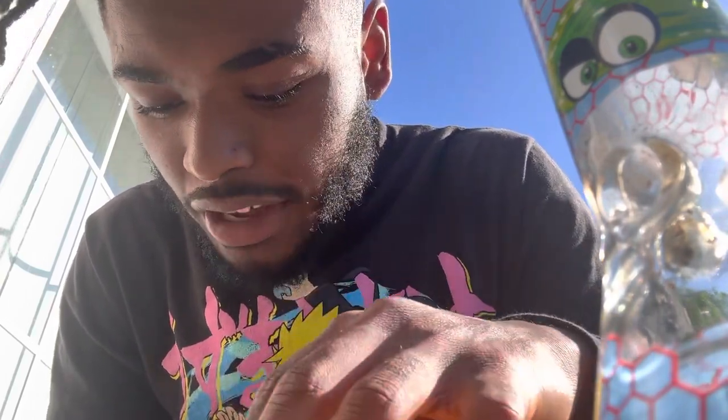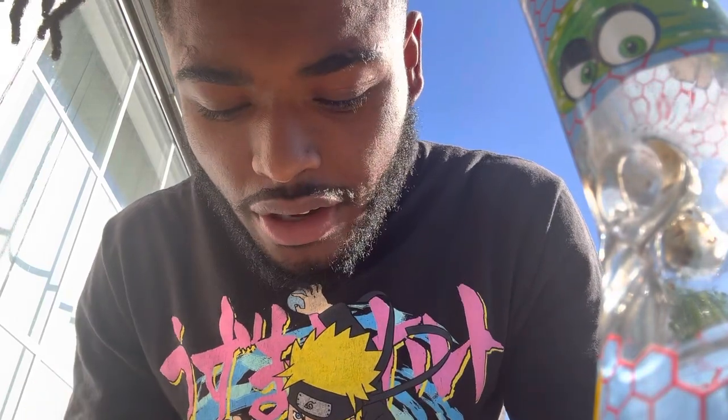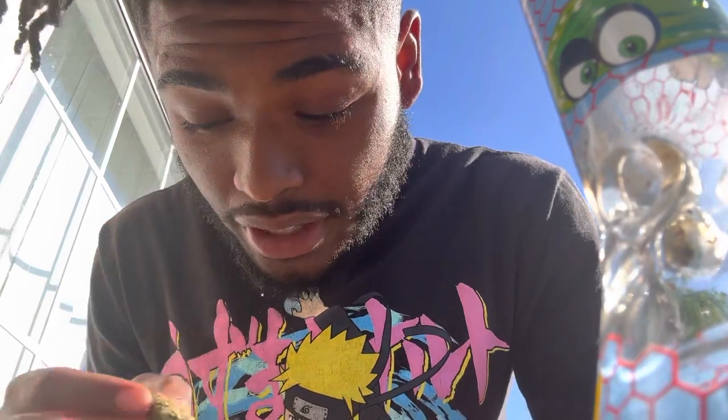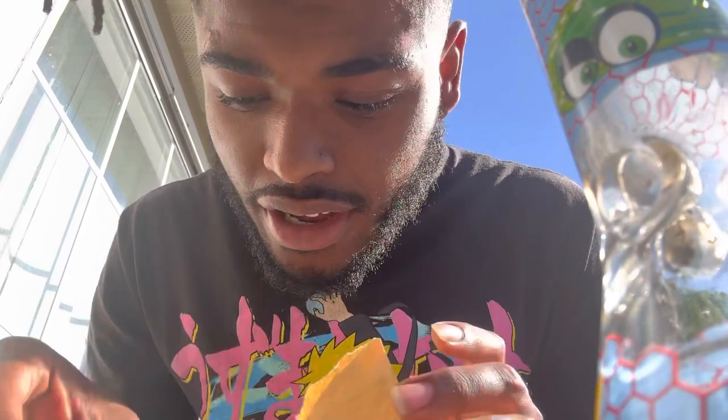The reason I got this — well, I asked for a sample — but the reason I wanted it so bad was because it said it had a banana cream profile. And if that don't sound like some good shit right there, some banana cream with some diesel, it's like some real cali exotics right there.